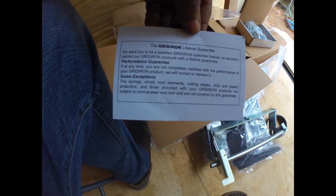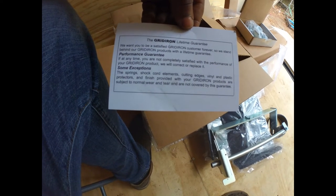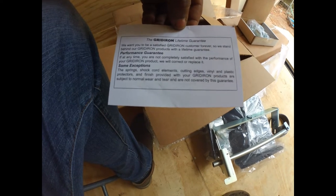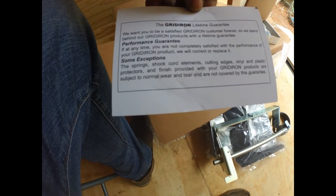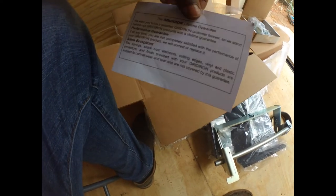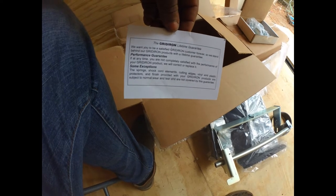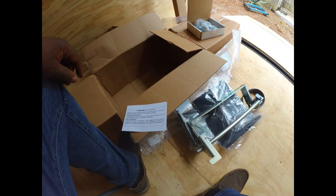I want to point out the Gridiron lifetime guarantee that they offer — if you're not happy with the performance, they say they'll replace it. There are some exceptions like spring shocks and different things that are subject to normal wear and tear. But overall, from the construction of it, most good vendors are going to stand behind their product.